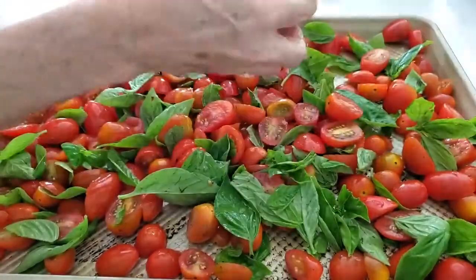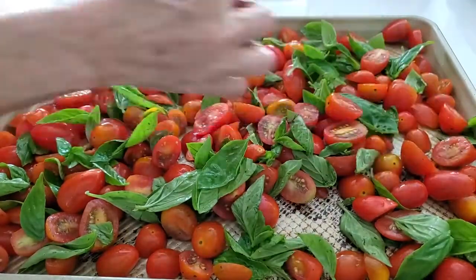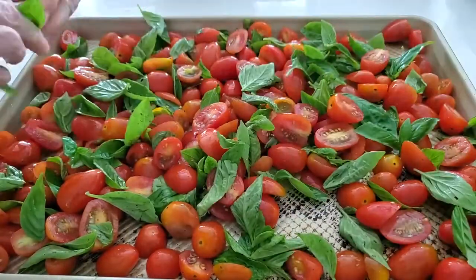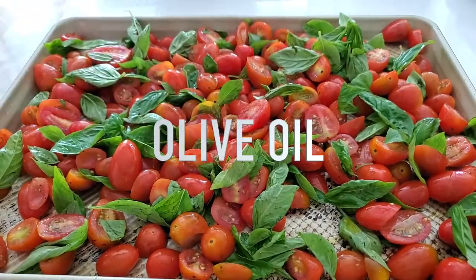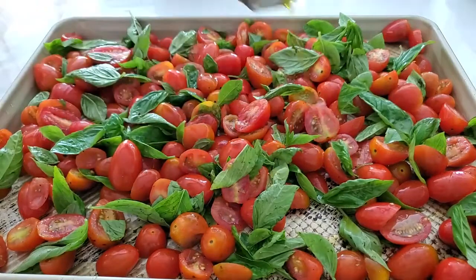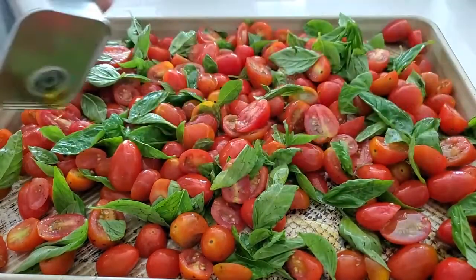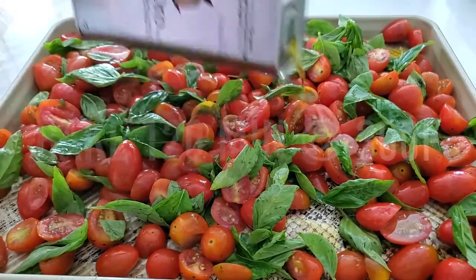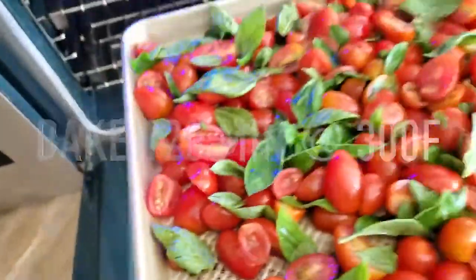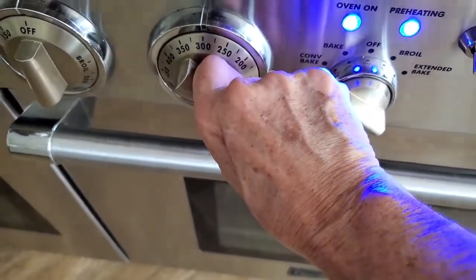Once we have all of that basil in our pan, we're going to add some olive oil and sprinkle it all over the pan. Don't worry if it's not perfect, because it's going to start cooking and it'll flow from one to the other — no problem. Now we're going to bake them for two hours in a 300 degree oven. Close your oven; I had it preheated so that when I opened it, it wouldn't lose all of the heat.